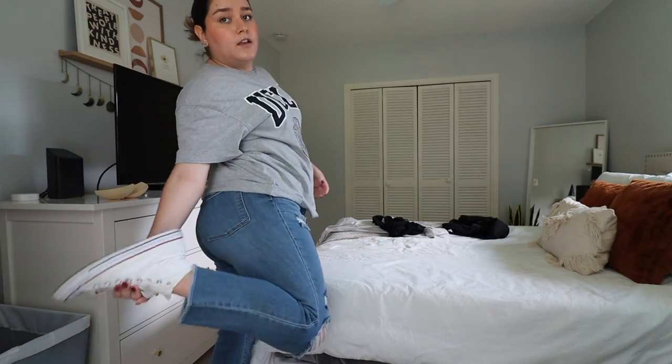Oh my gosh, the back is a little messed up — like the actual bun part — but whatever. At this point I'm surprised I was even able to do it in the first place. So I am about to go to the thrift store because I haven't been in a really long time. This is the fit: UCLA graphic tee from H&M, jeans are Target, and my shoes are my Converse. Fenty Beauty lip gloss in latte lips — perfect color, it's my go-to right now.